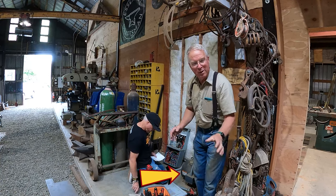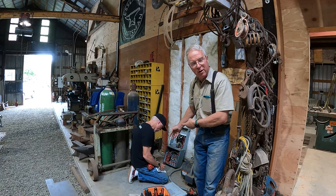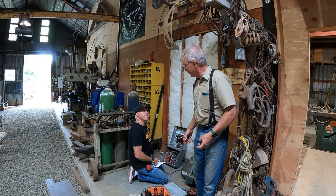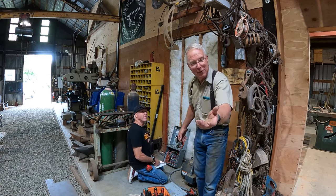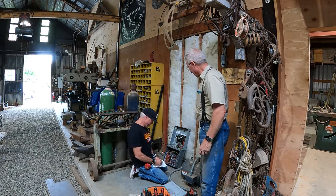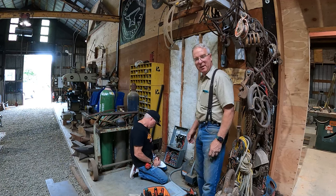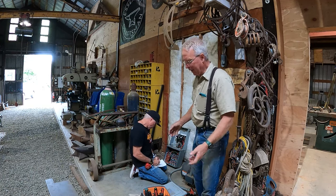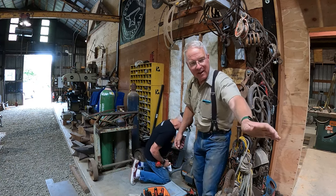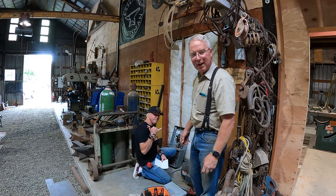We're using a rotary three-phase converter that I bought used. We think it's going to work, but Kevin is doing a little forensic work to figure out what was done here before and what needs to be done today. Kevin, how are you feeling about the likelihood of success? Pretty positive. That's why I use him — he's always pretty positive, 95% sure it'll go fine. Somebody did a Frankenstein thing in there before, but we've got that comprehended.